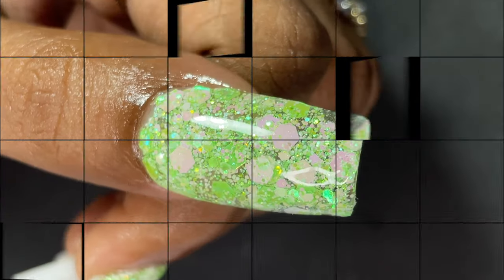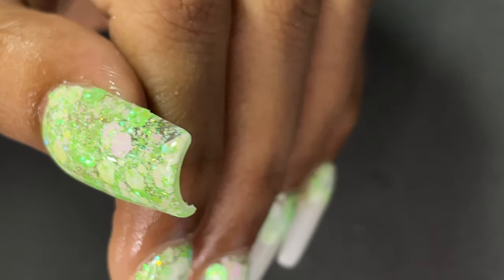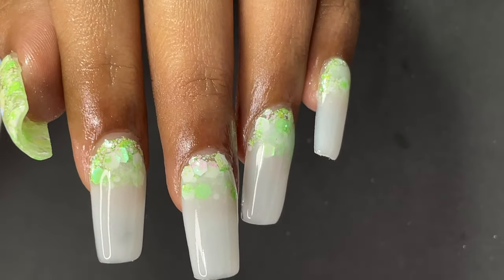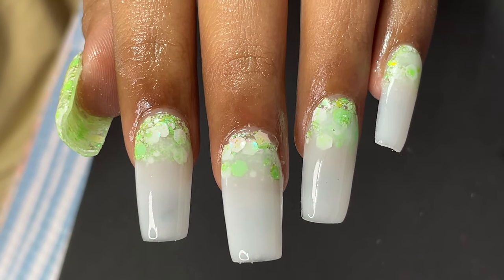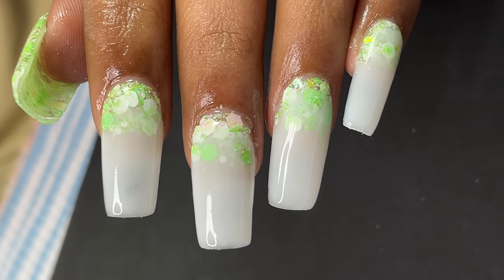Hi friends, welcome back to Anna Nail School YouTube channel. In today's video, I'm going to show you how to do soft gel tip extensions. This is one of the fastest ways of doing extensions, and I'm going to show you a step-by-step process. Without any further ado, let's begin.